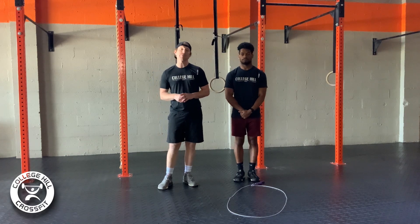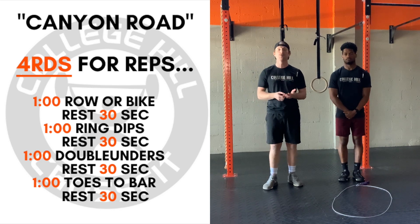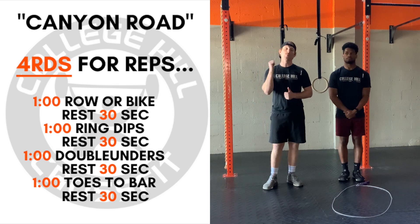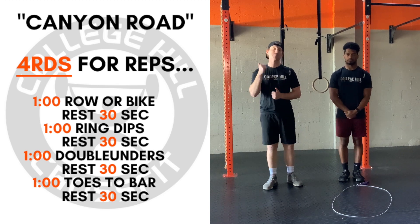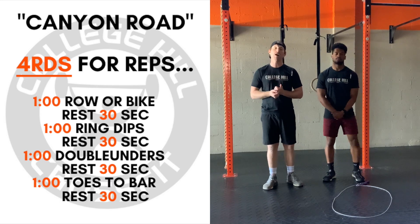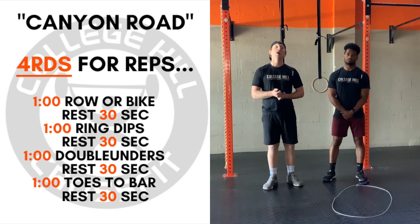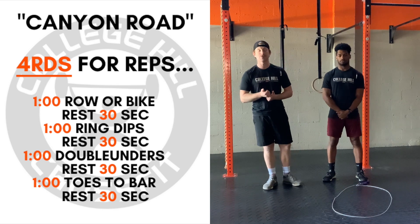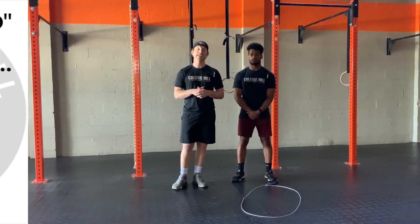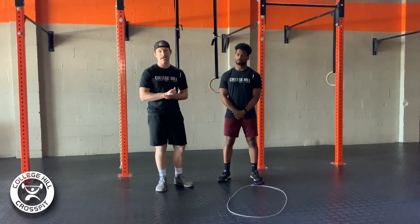It is going to be four rounds. We're trying to accumulate as many reps as possible within those four rounds. Your first movement is going to be one minute of rowing or biking for calories, followed by 30 seconds of rest. Our next movement is one minute of ring dips, followed by another 30 seconds of rest, then one minute of double unders, 30 seconds of rest, and finally one minute of toes to bar, then another 30 seconds of rest before we start at the top again with our cardio device, whether that be our row or our bike.